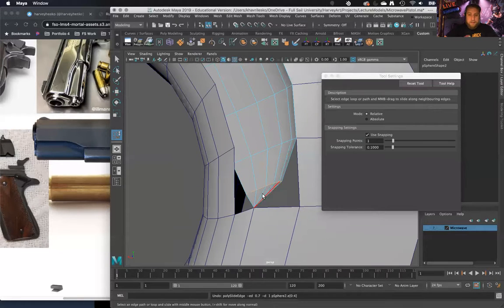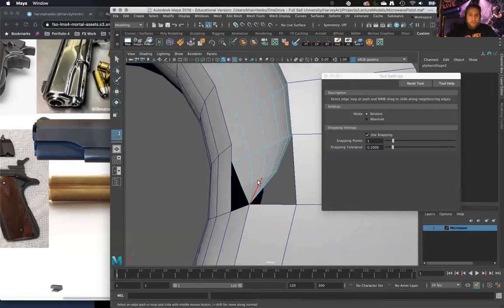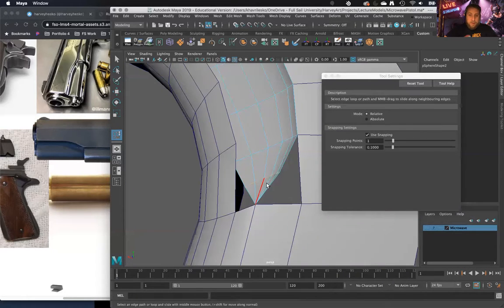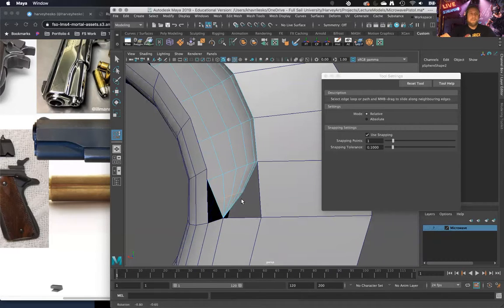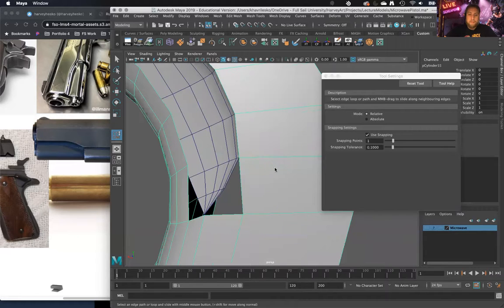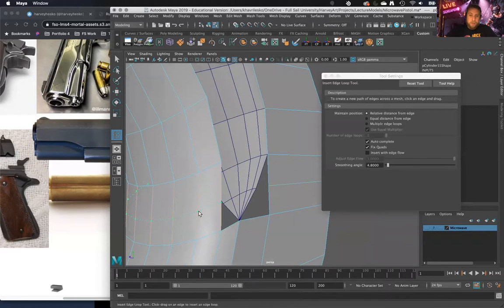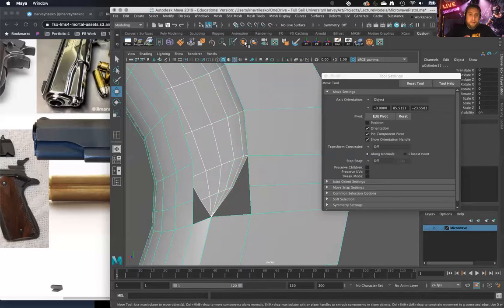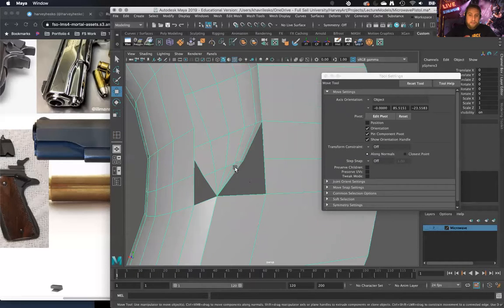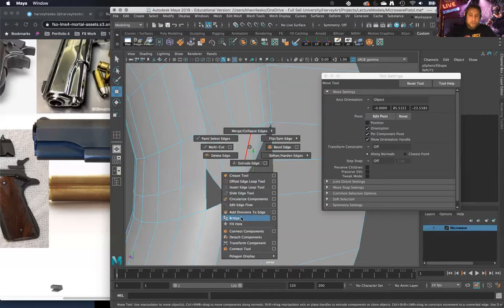Every time you do this operation it produces a small deviation in that curve. Then we're going to put that edge loop back in there. Let's combine these guys together now so I can bridge some of this stuff. See if I can do a bridge here, snap these guys together, and merge in the center.